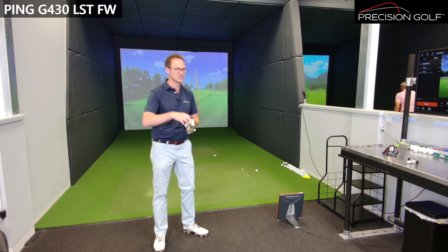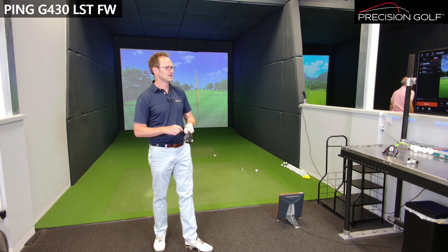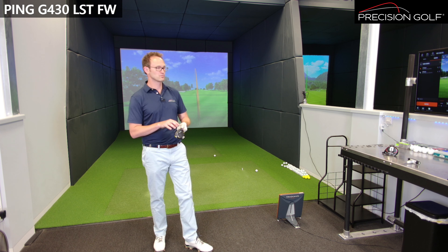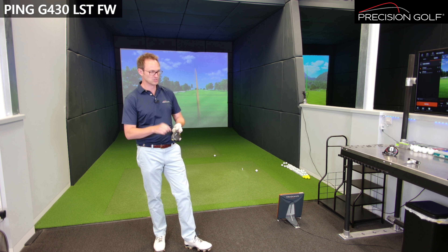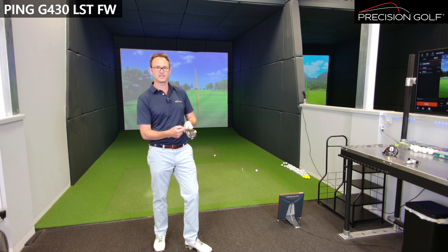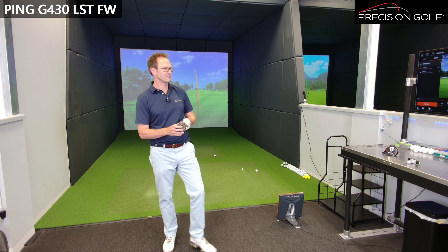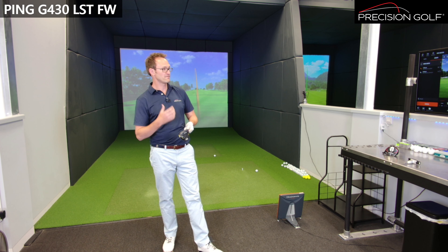With the weight forward on the Stealth 2 it might match it pretty well, but I think this head has that little bit more forgiveness. This is really going to be geared to players who want to use it more as a teeing-off club. I can see this being much more useful as a two-wood — they're only doing a 15-degree version, but lofting it down to 14 or 13.5 degrees using the Ping sleeve, you can get it pretty close to that. Using it as an off-the-tee option is a very strong play, so it's certainly something players have been waiting for.